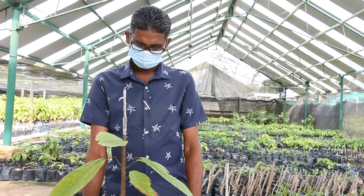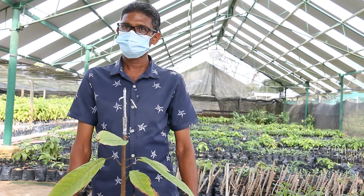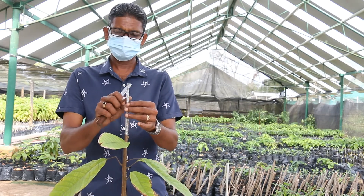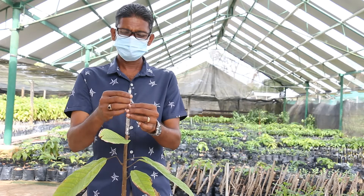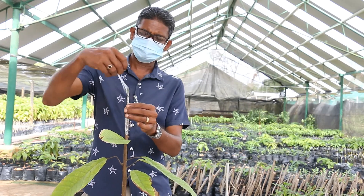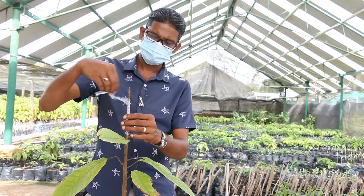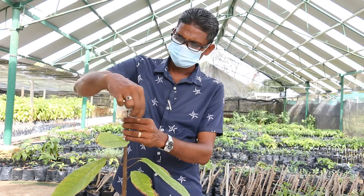Two weeks after grafting, we do what is called a first release, where we remove the plastic tape partially to just above the union. This is done to allow the axillary buds room to grow.